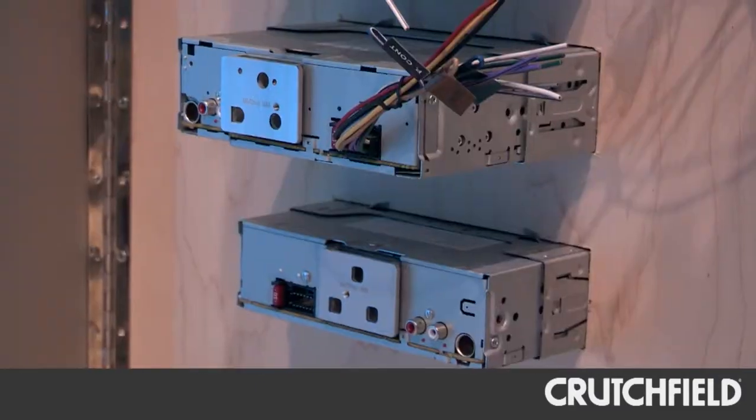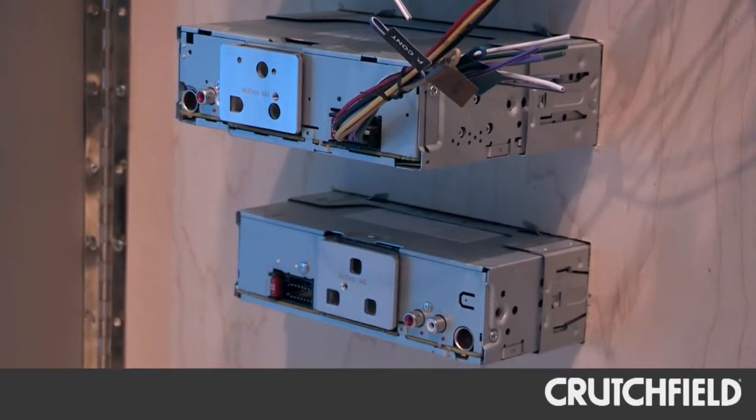For specific applications where you require a very shallow radio, the KMM-100U only has about three inches of depth. That's fantastic. That's the KMM-100U from Kenwood.